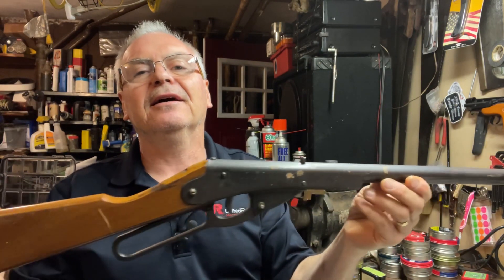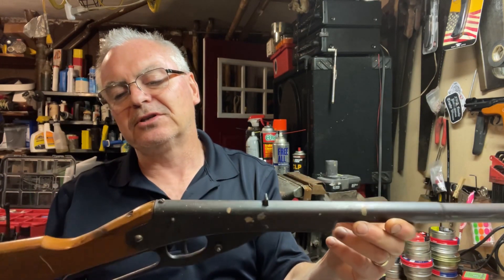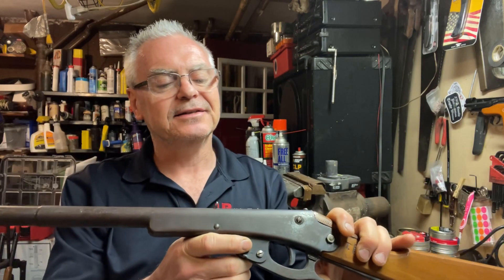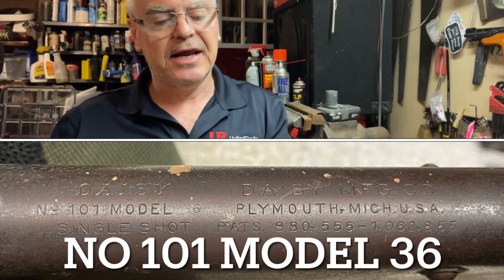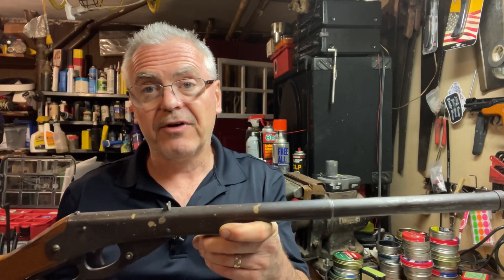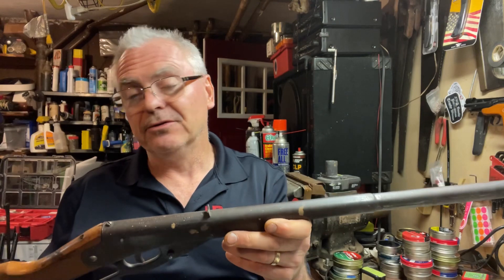Then the owner of the store said 'Hey, I got something for you,' and he brings this over and hands it to me — says it's free. It was actually brought into the store by the police, he said. What we have here is a Daisy Number 101 Model, single shot, made in Plymouth, Michigan. From what I can find, these were made for a fairly short amount of time — started in 1936 and ran until 1942.